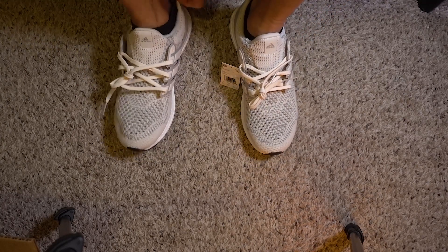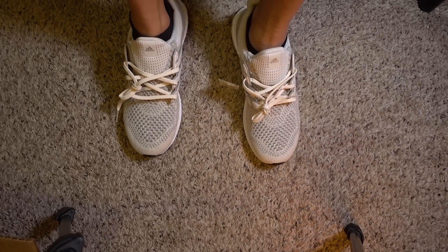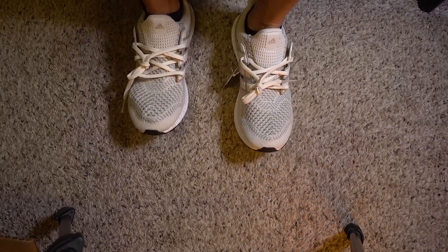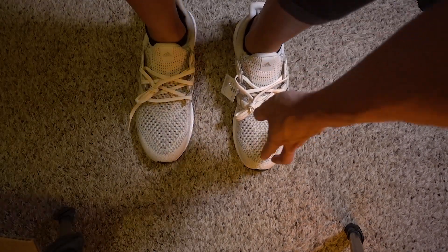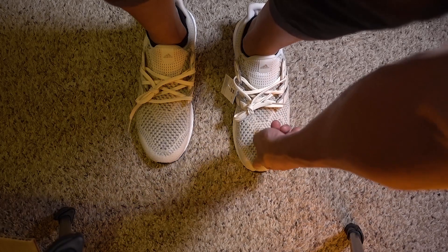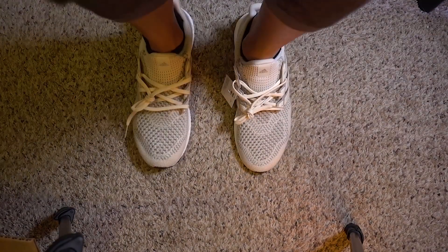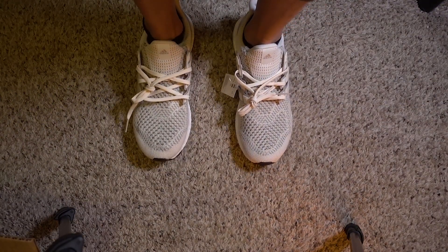Low cut, no-show socks — this is me fully standing up in the shoe. There's about one finger of space — barely one finger. If you wear thick socks you might want to think about going half a size up, because I don't think that's gonna fit.